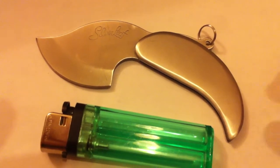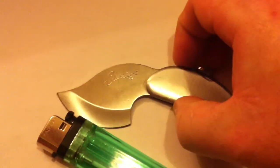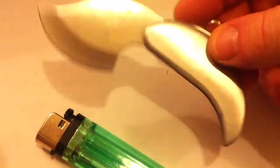Happy days. I love it. It's a sharp little skinner for the price. It's a nice looking knife. It's quite heavy as well.